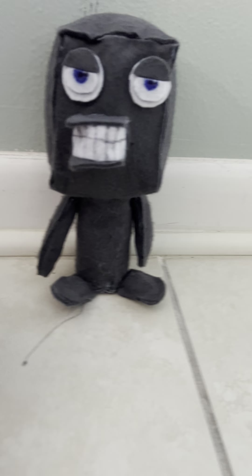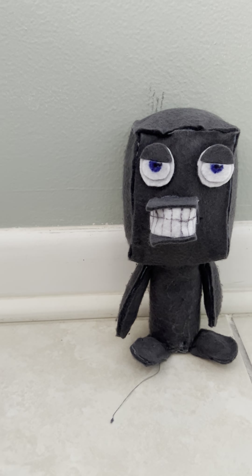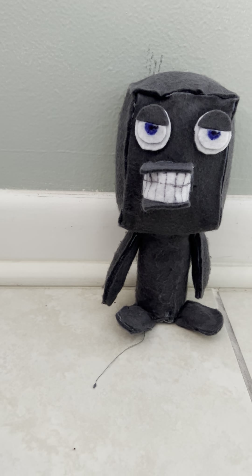Today we have a very special video because this is going to be our first custom plush reviews. I just kind of started making these, so I'm going to review my finished FNAF custom plushies. First we have Endoskeleton 01, and then we also have...